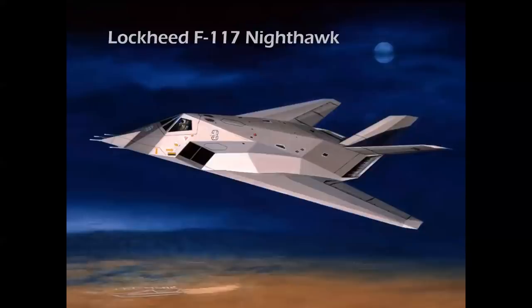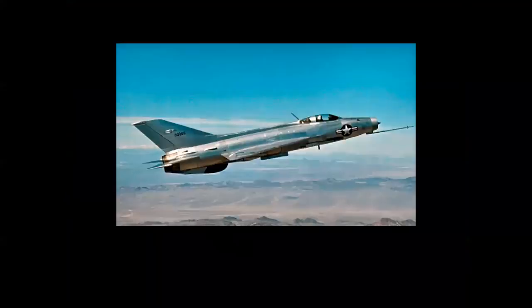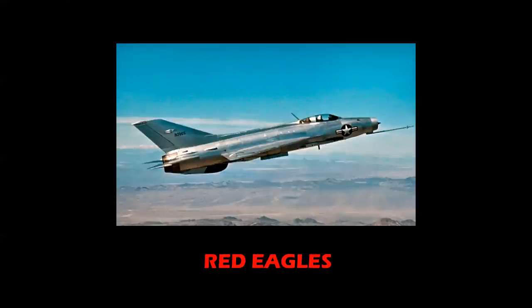This airplane was designated the Lockheed F-117 Nighthawk. So it's three digits — technically it could be a member of the Century Series, although it came quite a few years later. But if this is the F-117, what happened to F-112 through F-116? Some viewers may already know: those were Soviet fighters captured and used by the United States Air Force in Operation Constant Peg, with the squadron referred to as the Red Eagles.